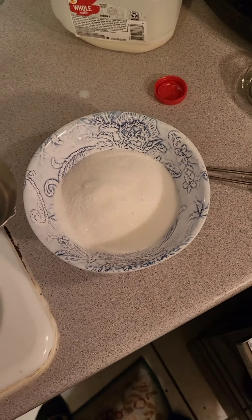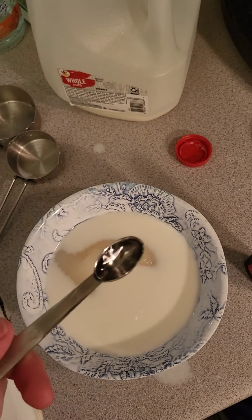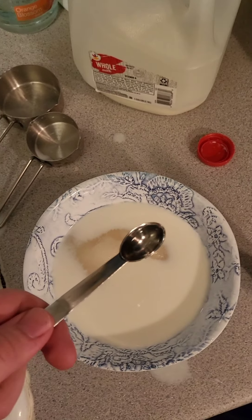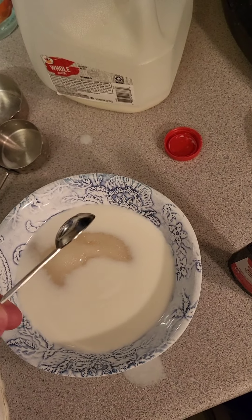Step five: repeat for other flavoring. A little bit spilled over, so we're just kind of going with this half teaspoon measurement. And then, with the recently washed spoon, stir again.